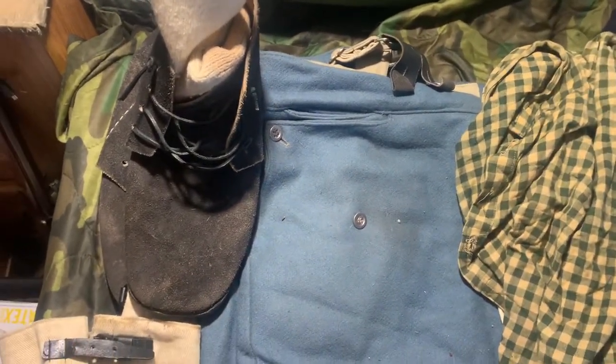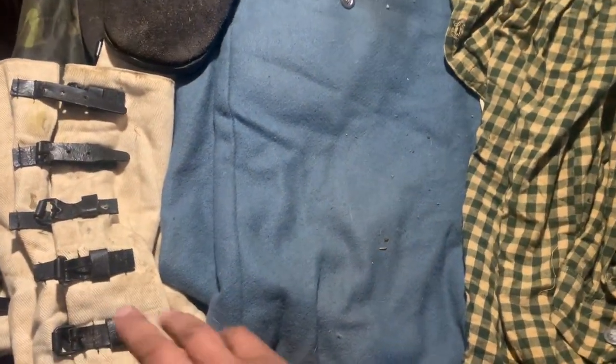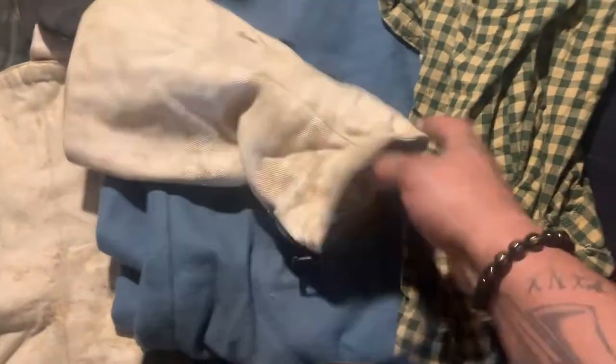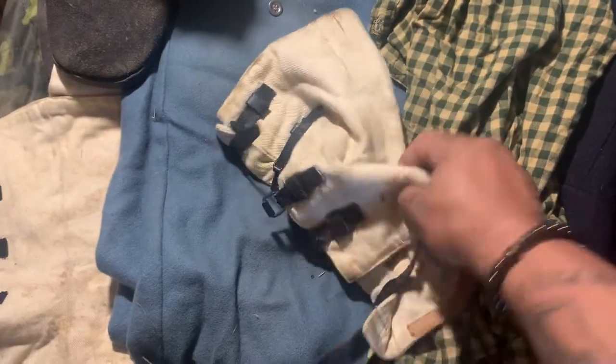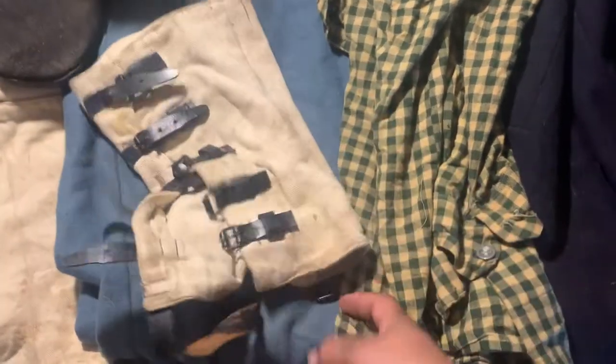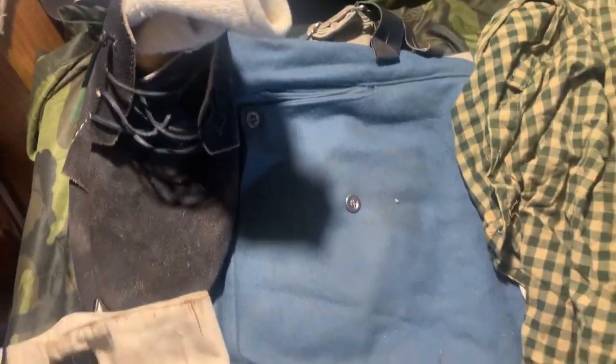I'd recommend getting a couple of sizes big. These are gaiters — they were worn in the first half of the war, and then after that soldiers stuffed their trousers into their socks instead. A lot of soldiers just disregarded them, but what they were for was keeping bugs out from underneath your leg, rocks, and all that stuff. Get a rock in those things and you'll know it.